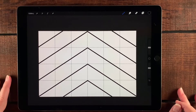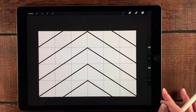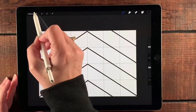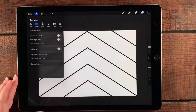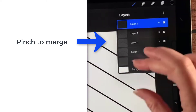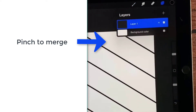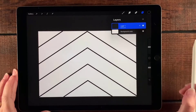Now we're ready to start putting color in. I'm going to turn off the grid because there's a lot of black and it's confusing my brain. I'll go over to the wrench, then under Canvas, deselect that drawing guide. Next I'll go to my layers and squish all the layers together so they merge into one layer, then turn on Reference.